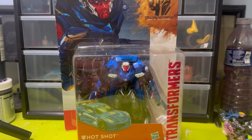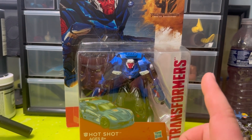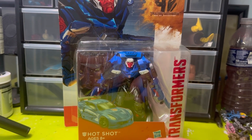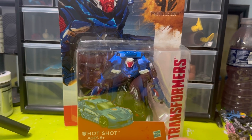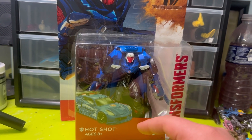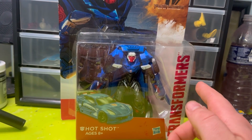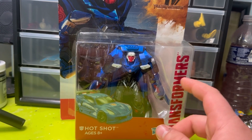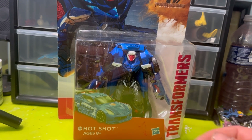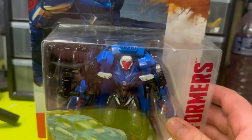Welcome back to the channel. I got this Hotshot Age of Extinction figure for something like 10 bucks at a local toy shop. I don't have a complete mold of this guy — this is the Crosshairs mold, I think I have it without the head and the guns. I ended up getting a lot, so I wanted to take a look at that mold. It was sealed for 10 bucks, and I like the colors. It's one of those random repaints I've somewhat always liked.